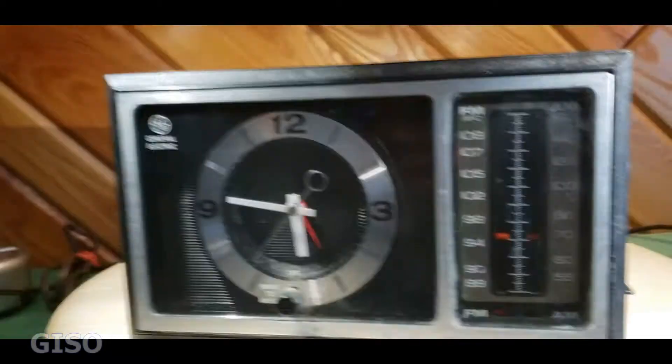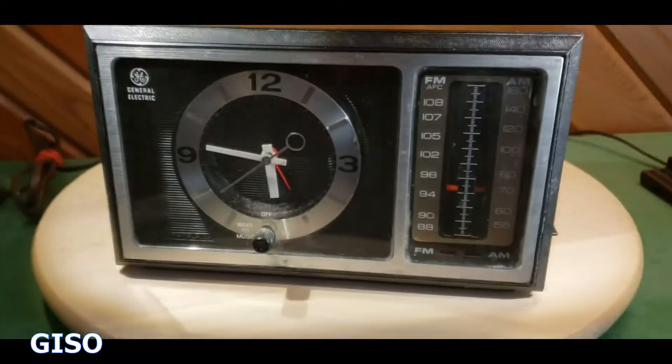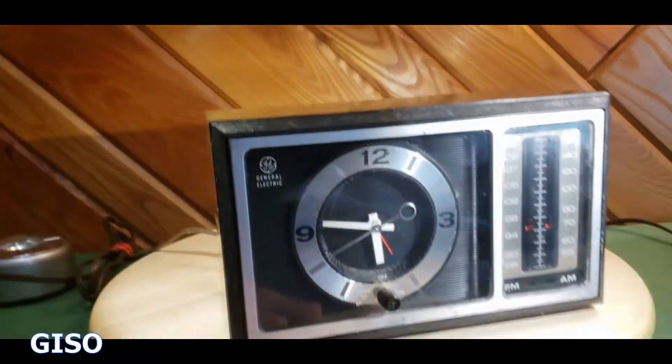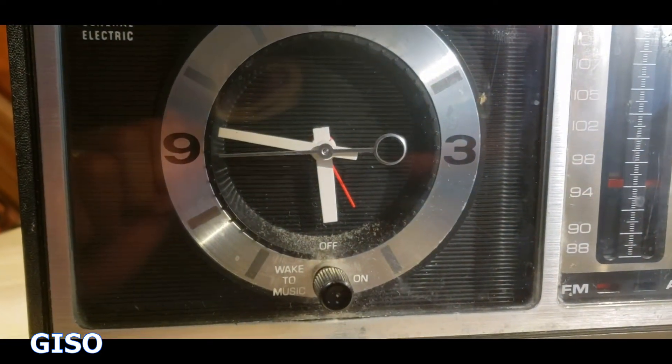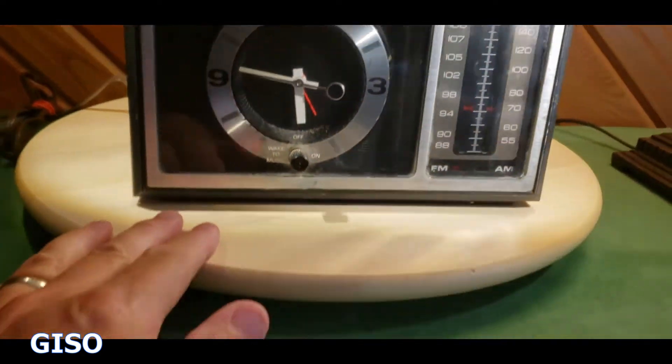Hey everybody, here in my eBay office — this is where I take pictures of stuff to sell, but also where I make the videos. The clock is running, you can hear it — it is on.